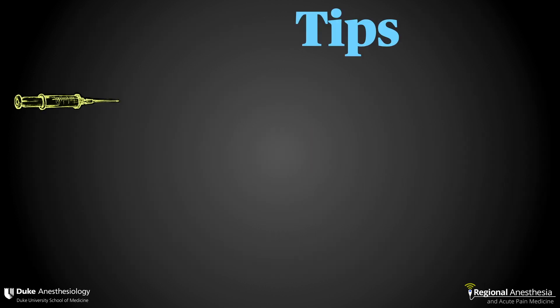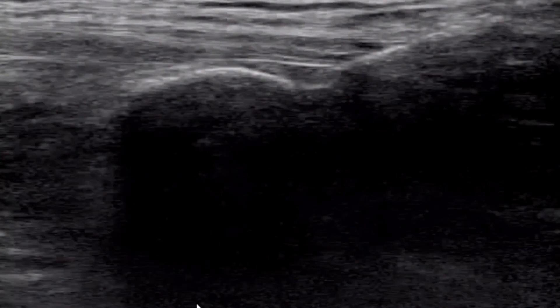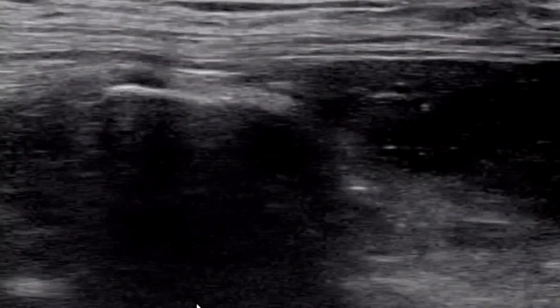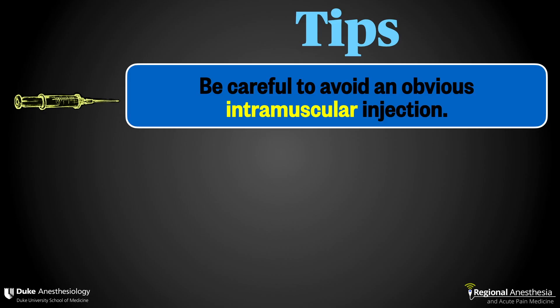Here are some tips for ESP block. Number one, we have seen some less than impressive blocks occasionally, and it's likely on looking back that these were just intramuscular injections of the erector spinae muscle. You really must make sure that you're under that muscle, and that's the reason we advocate aiming for the corner where you can pick up the fascia with your needle. If you aim for directly on top of the transverse process, you may find your local traveling within the muscle. If, after your first injection, the muscle seems to drift back down to its original position, that's a good sign — you're in a true fascial plane. If the muscle appears to lift but then doesn't move when you stop injecting, chances are you're intramuscular.